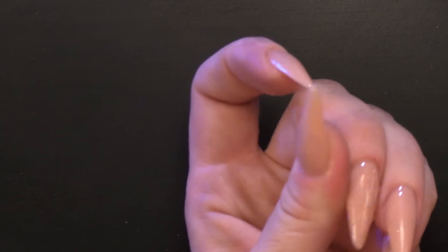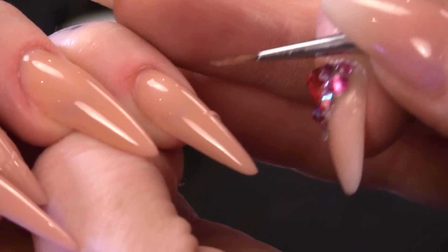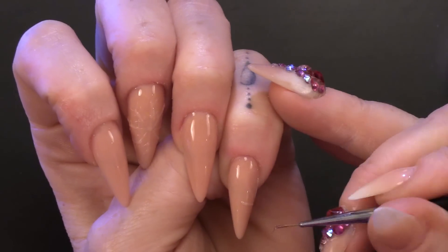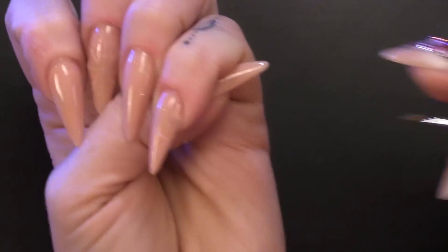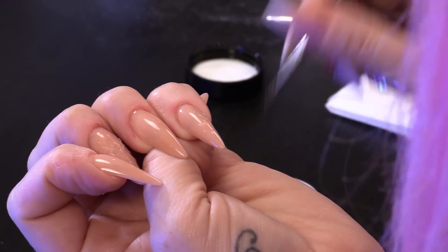If you think that's too hard to do, the easy way is to just do a portion of the snowflake. I'm going to do that on my little finger. One of the hardest things with the snowflake is getting it perfectly symmetrical. If you're doing just a portion, then you don't have to worry too much about that. I'm just going to flash cure that.